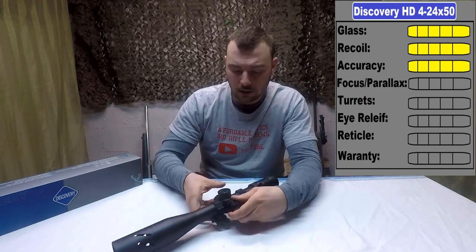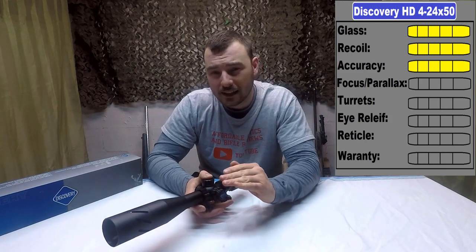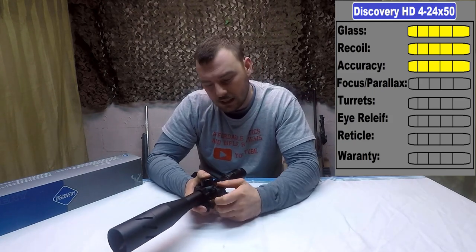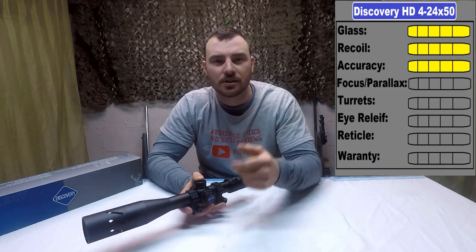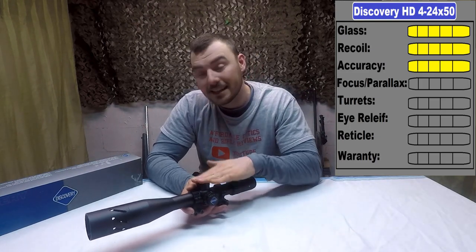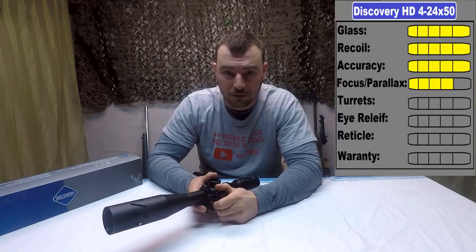Regarding the focus and parallax wheel, the wheel is a little stiff. But I far prefer it being a little stiff compared to a little loose. One thing to watch for is the numbers not necessarily corresponding to the distance you're shooting. Luckily, that is not the case here; however, it is a hair off. So for that reason, it's only going to get a 4 out of 5.